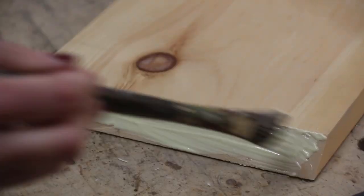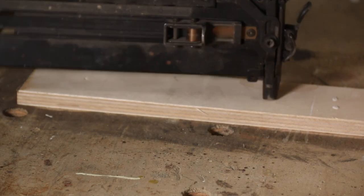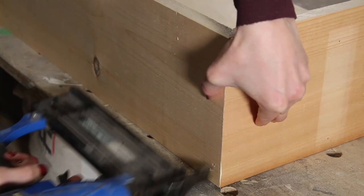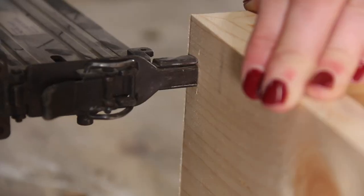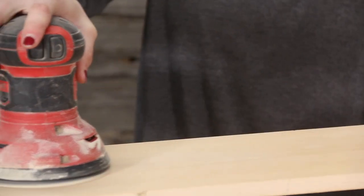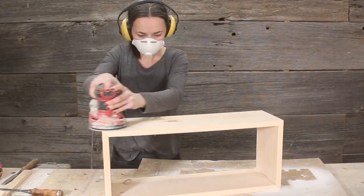Then I glued my angled cuts using wood glue. I nailed down a scrap piece of wood to prevent my pieces from sliding around when trying to nail it, and then put two brad nails in each end. I used 2 inch 16 gauge brad nails because that's what I had access to, but 18 gauge nails might be a better option since they would leave smaller holes. I'm going to stain mine so I'm not going to worry about the holes, but if you're painting your shelves, you may want to fill them with wood filler before sanding.